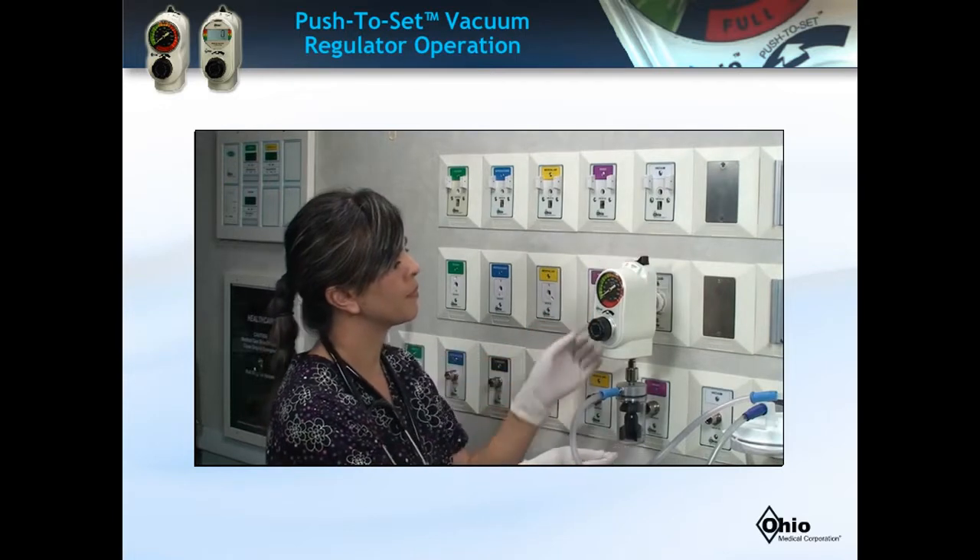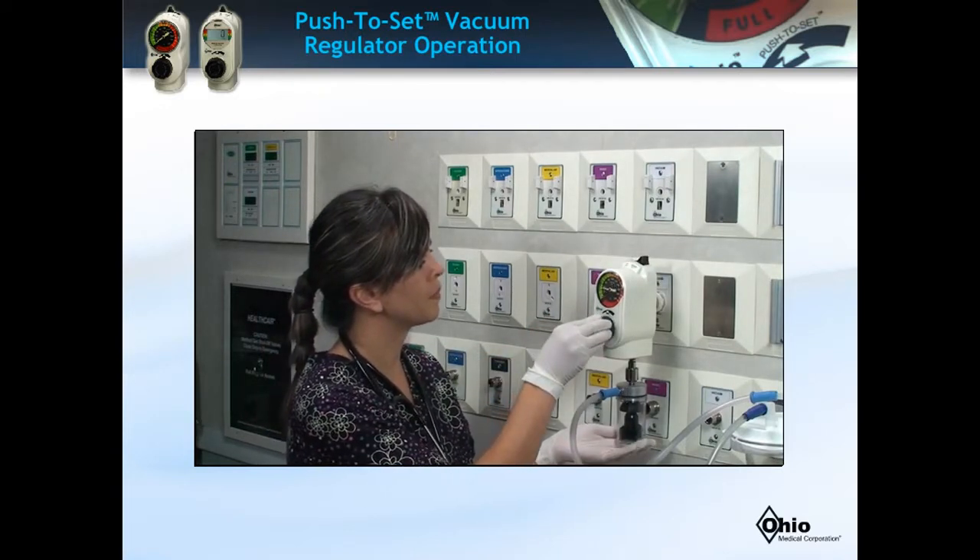The PTS regulator should cycle both ON and OFF in the intermittent mode position.